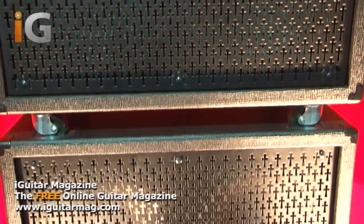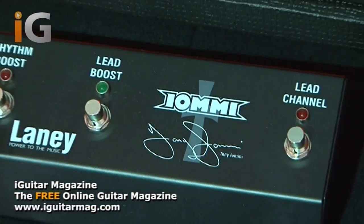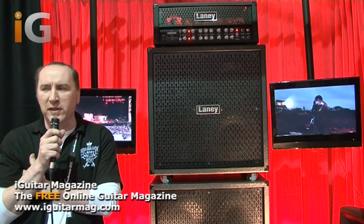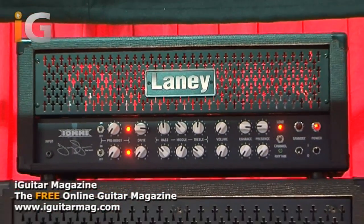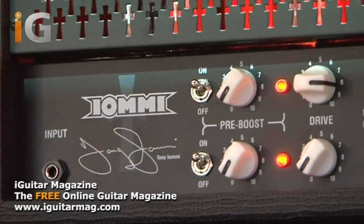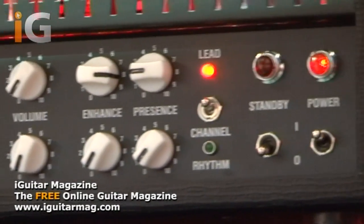It features two channels. The channels are pretty much the same with a little bit of gain difference between the two, but basically they produce the same sort of distorted guitar tone that Tony's famous for. Loaded with 6L6s. One of the nice features of the amp is the front end pre-boost feature. That allows you to kick in — it's not a distortion, but it's a clean gain increase, which just hits the front tube that much harder and gives you a really nice distorted tone.